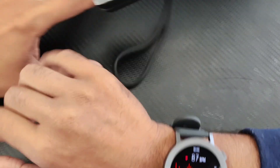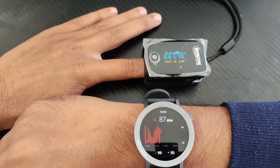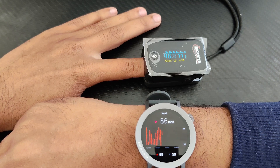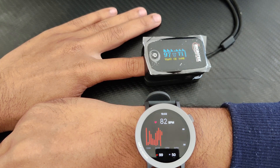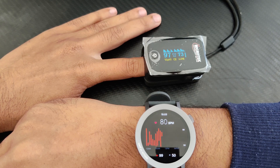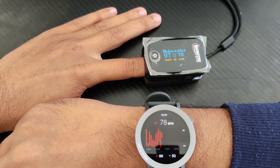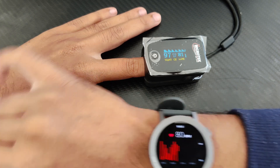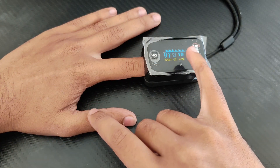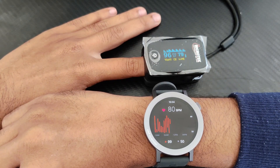I just turned the screen to this side to show you accurately. On the watch it is showing 86, and on the pulse oximeter it is showing 71. Let's wait for some time. Okay, both of them are now showing around 79, 80, 81, 82. On the right side you can see the beats per minute, and the other reading is the SPO2.